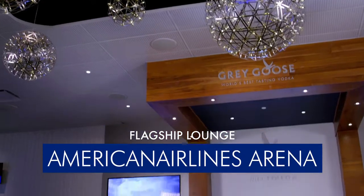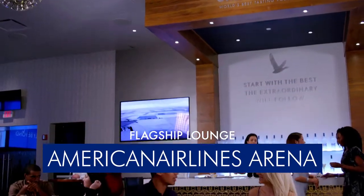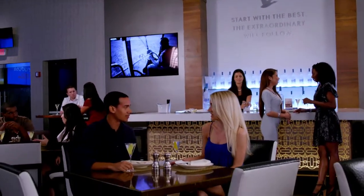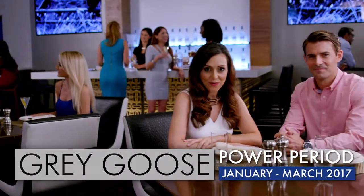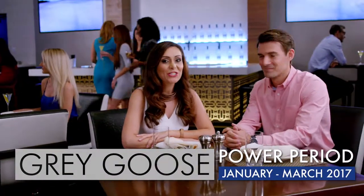Welcome to the flagship lounge at American Airlines Arena, a premier location for fine dining and premium cocktails during the basketball season. Today we'll be taking you through the exciting programming we have planned for T3, which covers January through March 2017.